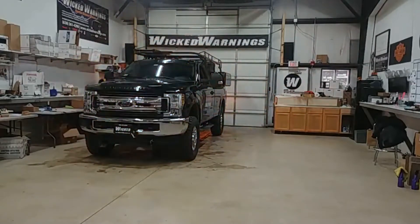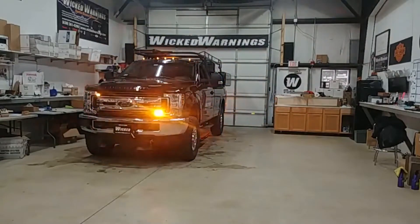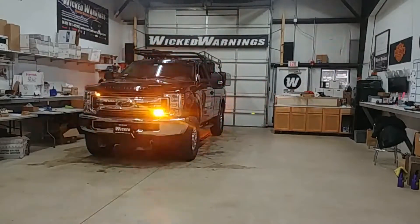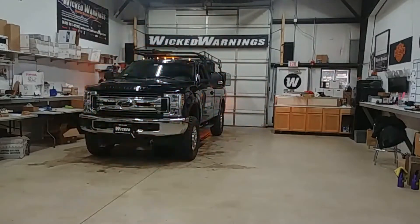What you're looking at here is our Wicked Warnings Auto Flasher module. We have one setup on the mirrors, on the amber mirrors. We have another setup on the five-piece roof. We have them synchronized to alternate back and forth on a nice triple flash fast pattern.